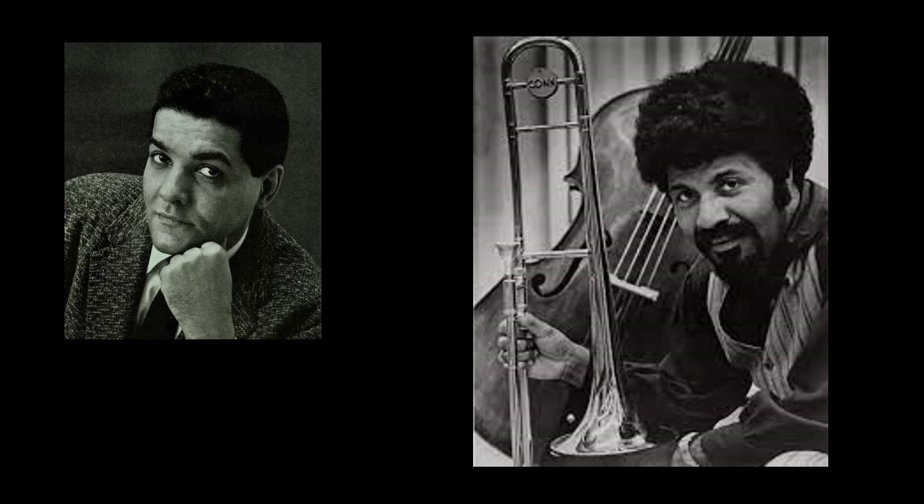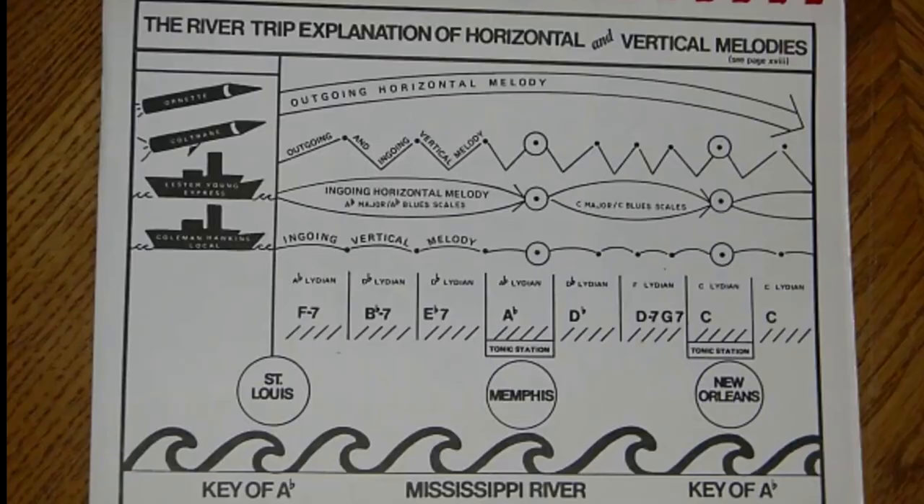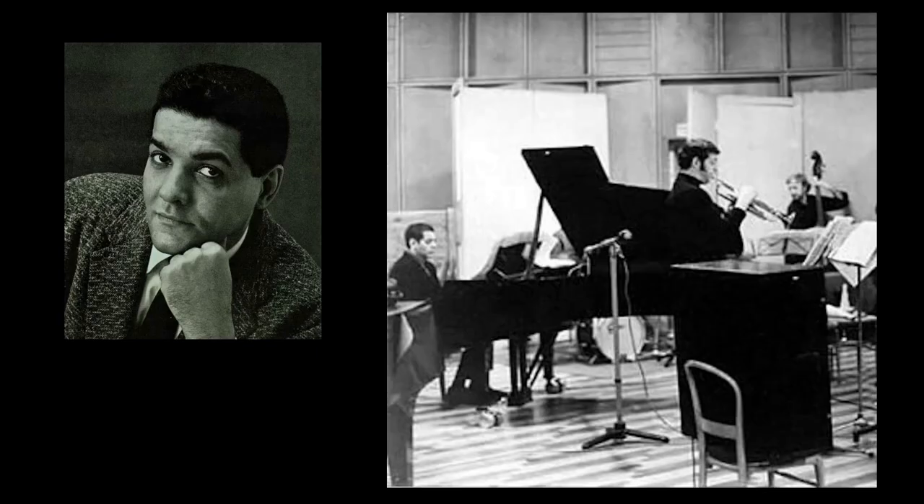Leading the Sextet became Russell's main musical focus in the early 1960s. With changing personnel, it produced more than seven albums. In 1964, Russell published a third edition of the Lydian Chromatic Concept. After appearing at the 1964 Newport Jazz Festival, Russell's group began a European tour in July 1964, following which Russell moved to Sweden and then Norway, where he remained for five years.